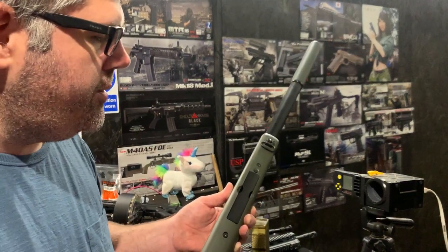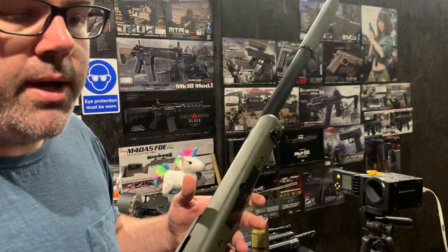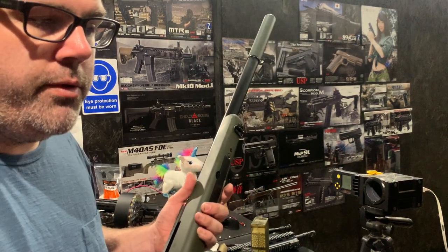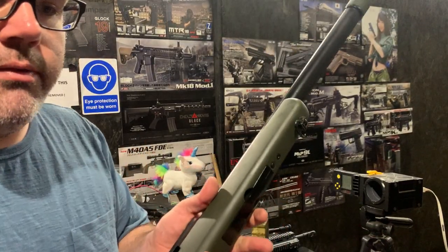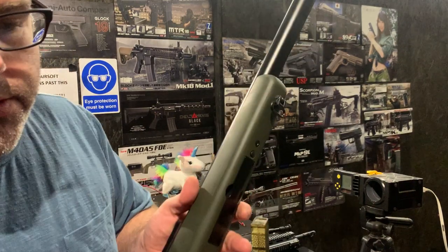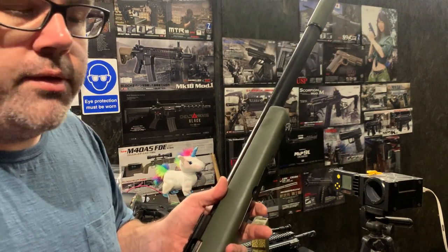It also goes slightly deeper on its angle, so it would just push down a bit more for every given movement. Because obviously these were designed 20-odd years ago by TM, and back then there wasn't any ammo above 0.28g. So there was never even any thought for it. We all know that you can't have a hop unit which goes all the way from 0.2 up to 0.5g — you have to pick a range of ammo. And obviously most snipers aren't using 0.2s. So the concept of that arm is to just move the range slightly up so that you can use 0.32s up to 0.5s.